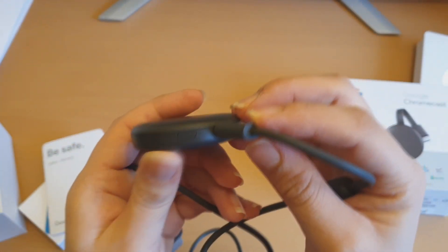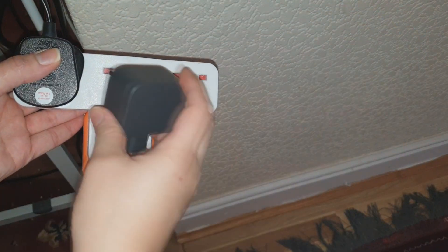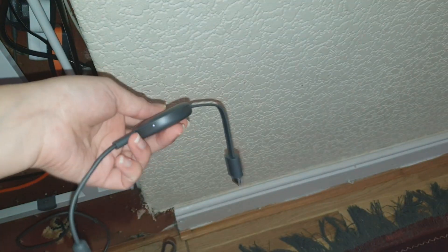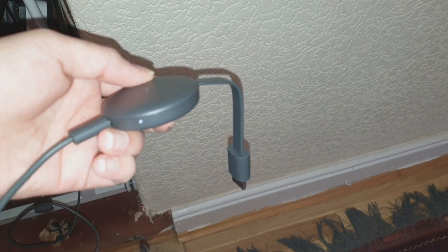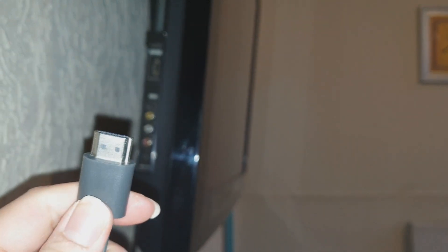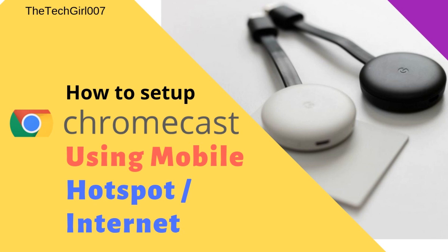I have actually fast-forwarded the unboxing because I didn't want the video to be too long. I have, however, in detail on which wire to plug where on the links below in the description box in my other Chromecast videos. So if you want to see it, please click on those links.